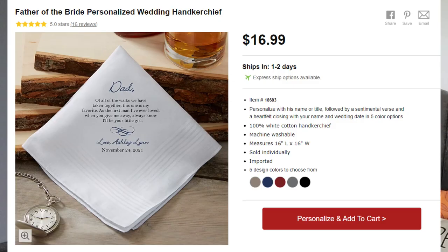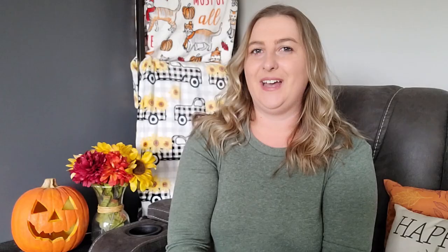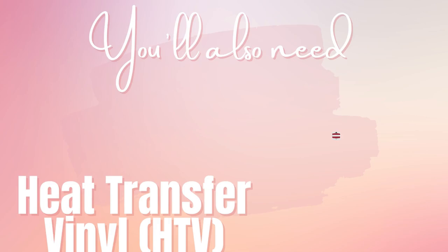Now let's not forget gifts for parents! These wedding handkerchiefs are super cute — there are great ideas for father of the bride, mother of the bride, and bridal parties. Save money and make it yourself! I found a six-pack of handkerchiefs on Amazon for $8.99, and there's even a 5% off coupon making them only $1.49 each. Personalization Mall is selling them for $16.99 a piece — 16 times more expensive! $16.99 minus $1.49 is $15.50 cheaper. Don't forget your heat transfer vinyl and heat press for this project.